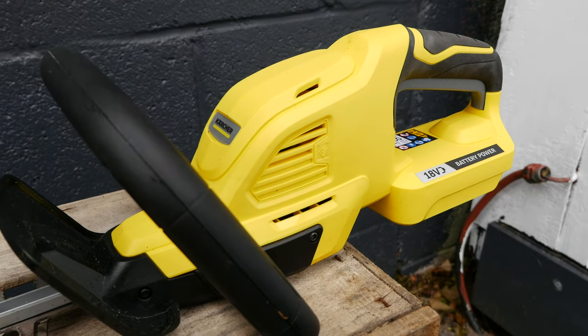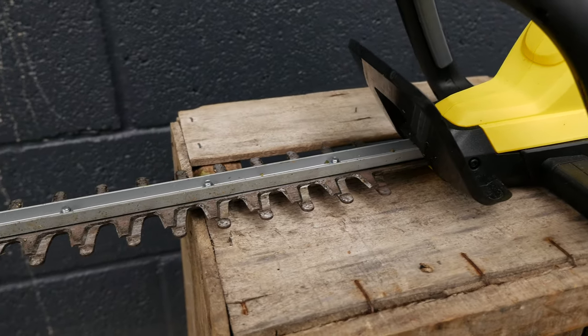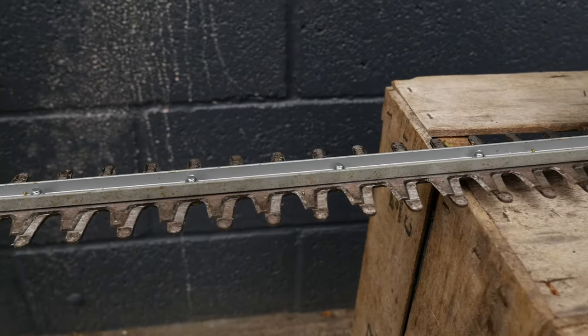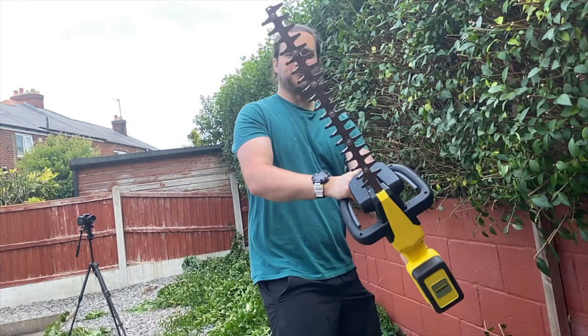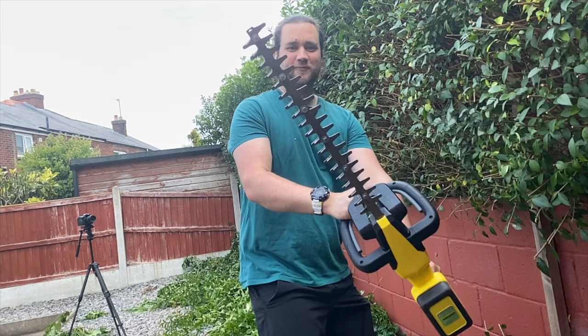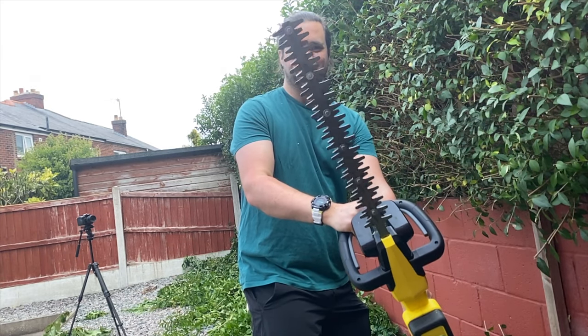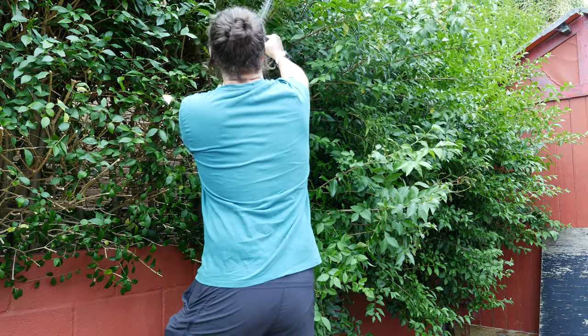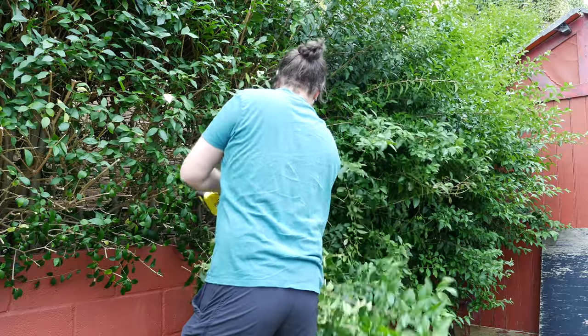Karcher might be a brand you know best for pressure washers, but its garden tools are actually good. The hedge trimmer we have here is the HGE 18-45, so the teeth are spaced 18 millimeters apart all the way up the 45 centimeter shaft. The unit itself is actually quite affordable, its blades are diamond ground, and it has the usual two-hand safety system to ensure you don't activate it accidentally.